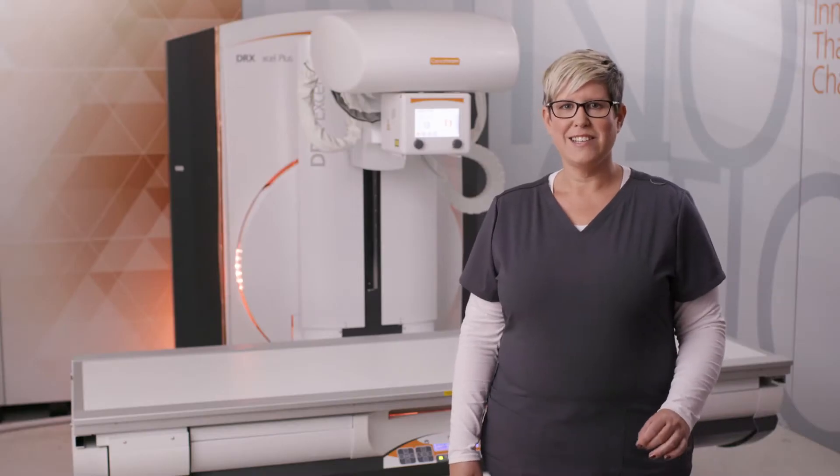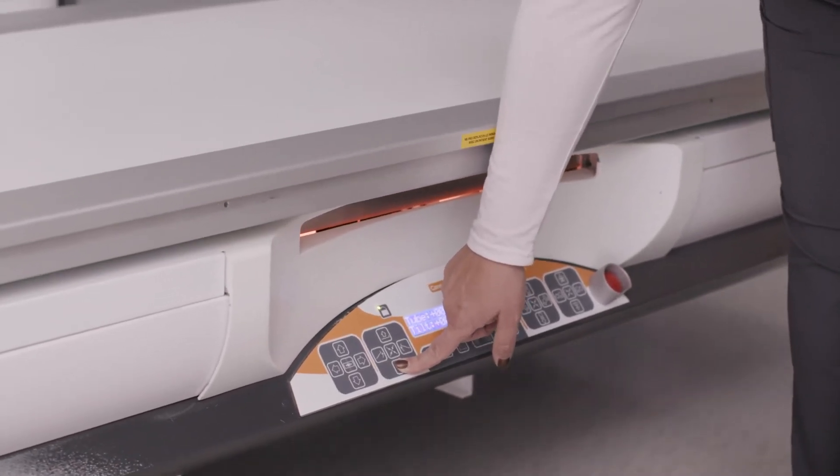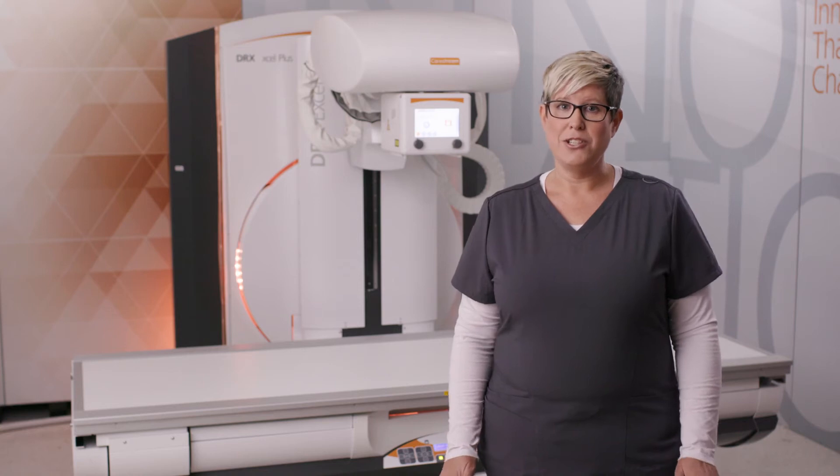The DRX Excel Plus table has a very low profile, lowering to just 48 centimeters from the ground. It is the lowest in the industry, making it easily accessible for pediatric and wheelchair patients.